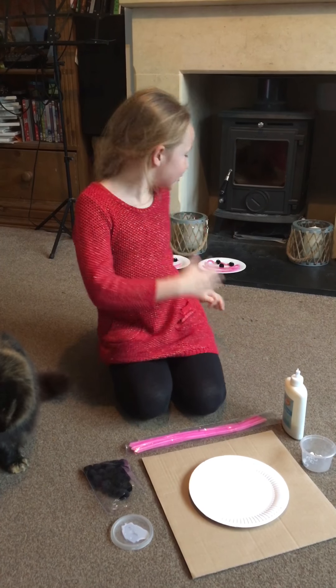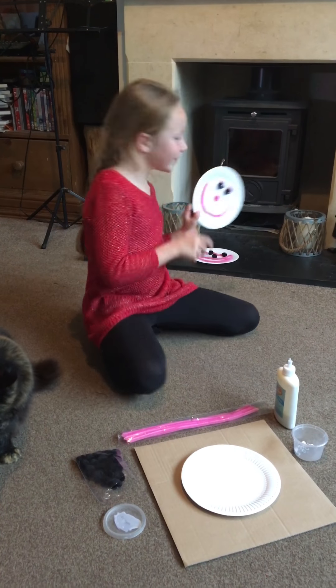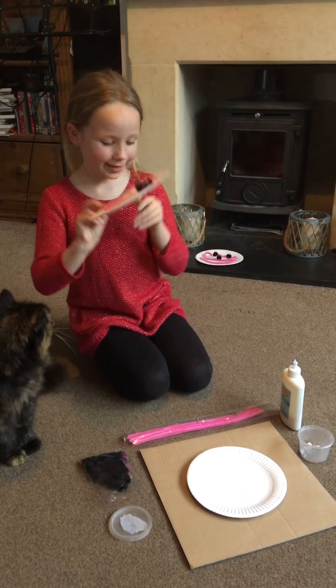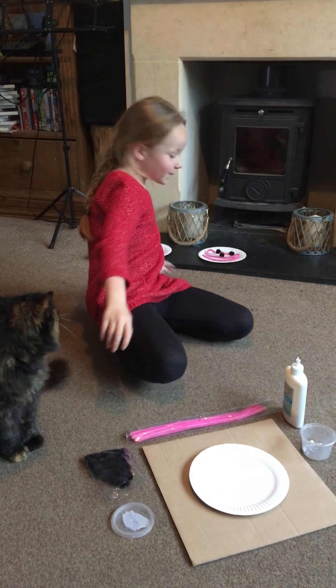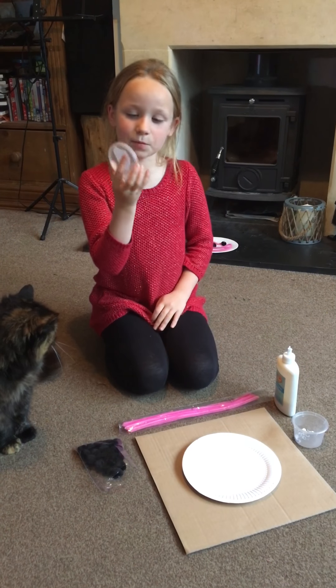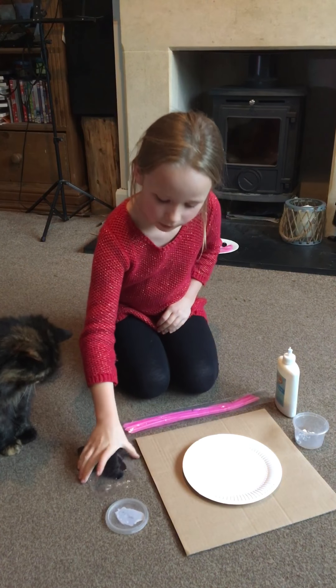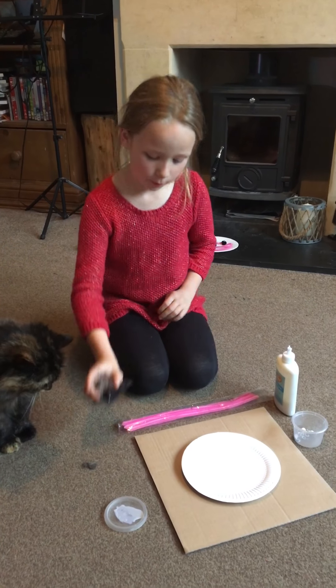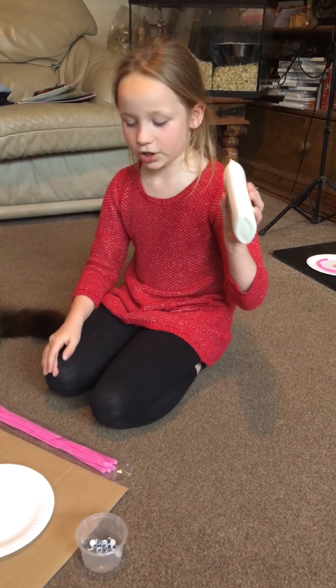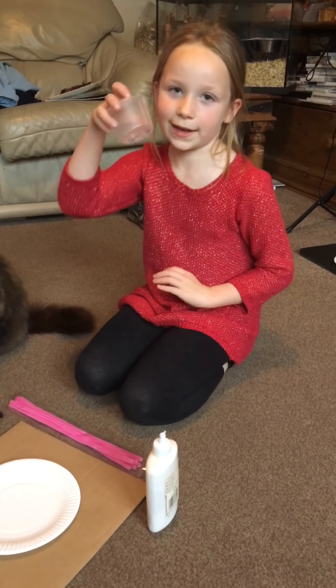My name is Maddie and I'm going to be making a smiley face paper plate. First you need maybe a lid to put the glue on, some black pom poms, some pipe cleaners, some glue and some googly eyes.